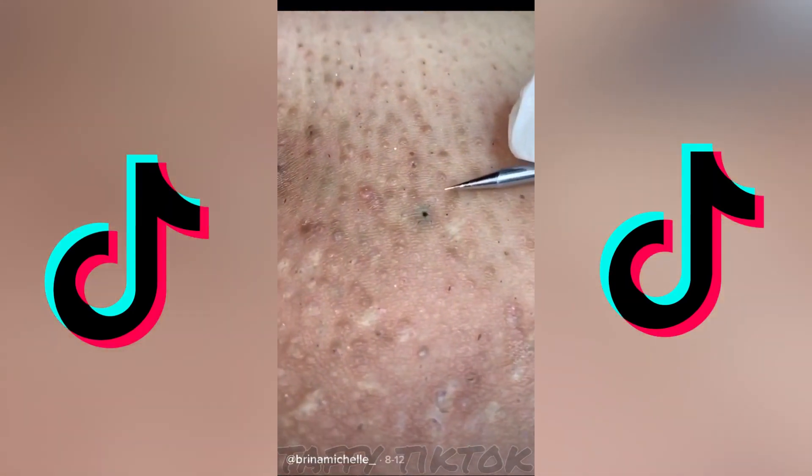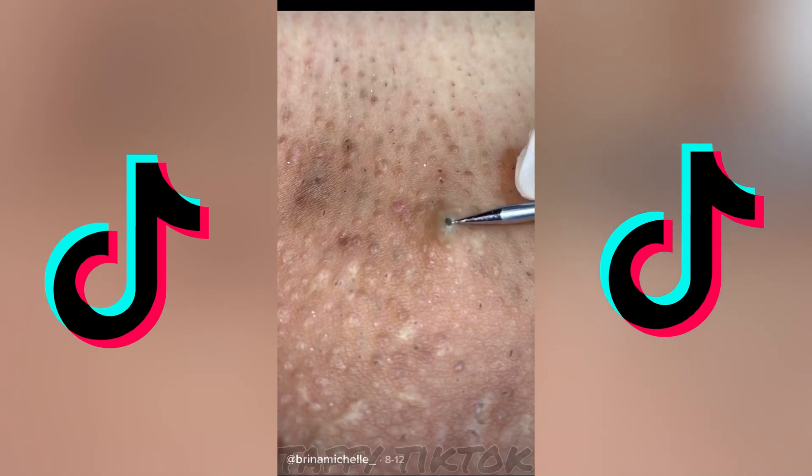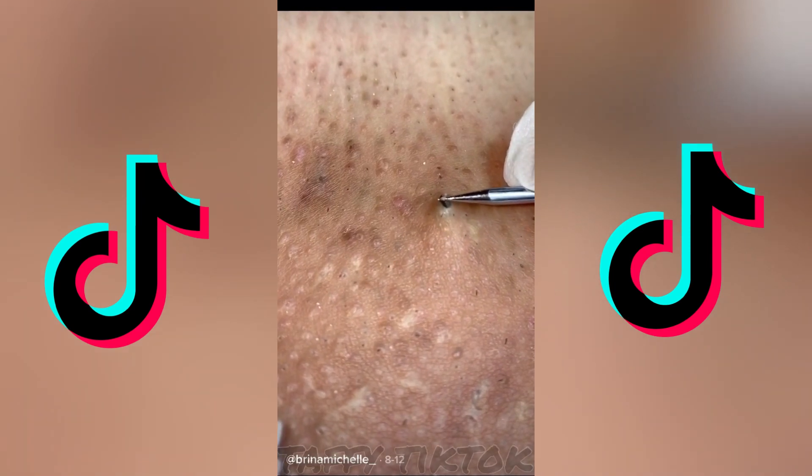You guys are gonna love this one. So this is another ingrown, and I poke it to pull it out, but it was a little bit thicker — I could literally feel it. So then as I pull it, it's crazy because the hair just pops out, watch.